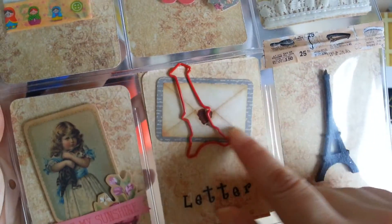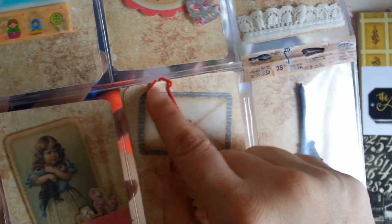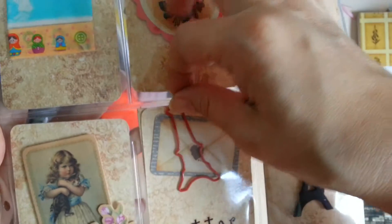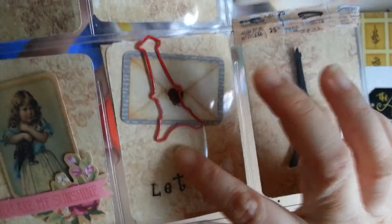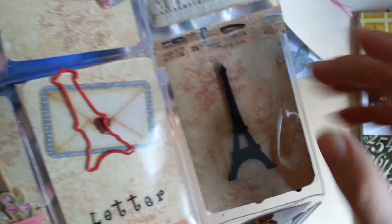I found this die cut in the stack, and I was shopping around one of the Japanese bookshops when I saw they had this Eiffel Tower paper clip, which is super cute, so I decided to use it for my letter. There are also some veneers — this is from the Archivist — so I placed some additional veneers at the back.